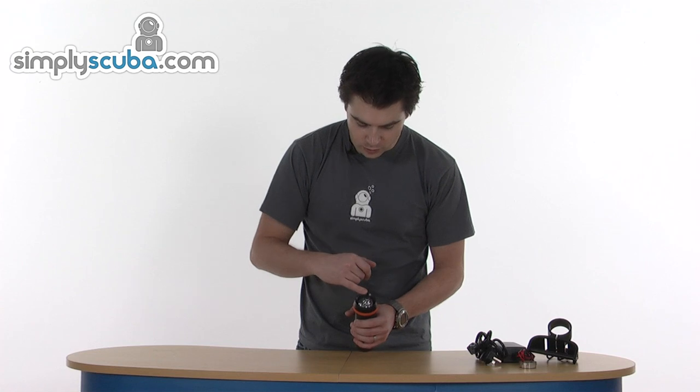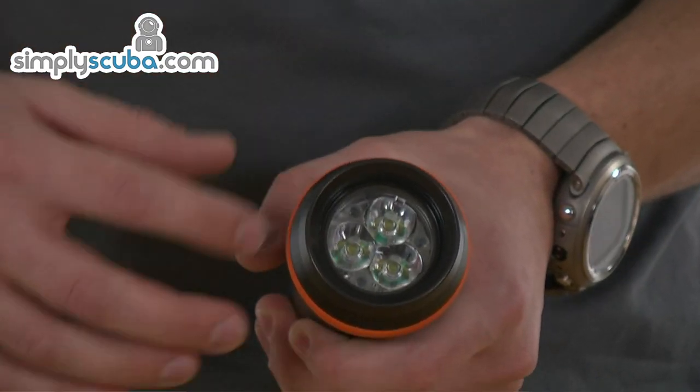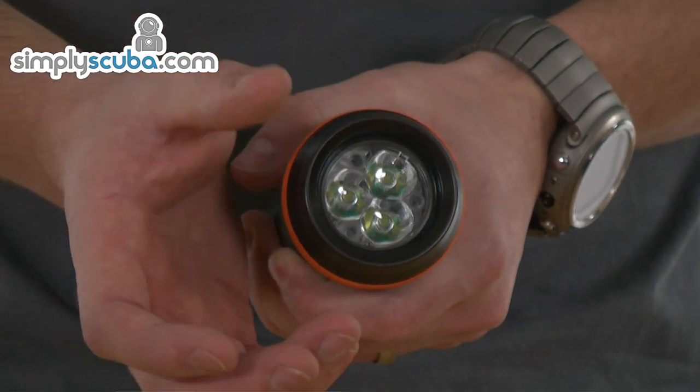The head itself has got three separate LEDs. It gives a nice tight light cluster — a nice cold white colour, so it's incredible visibility and very focused as well. So that's a fantastic metal housing torch — the FinSub FinLight Short 1400.